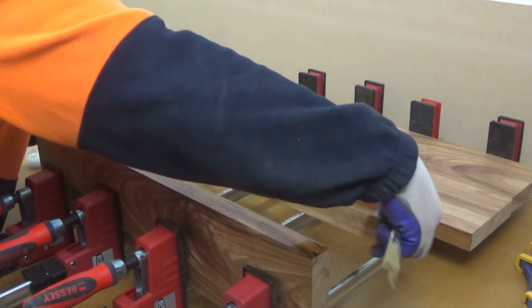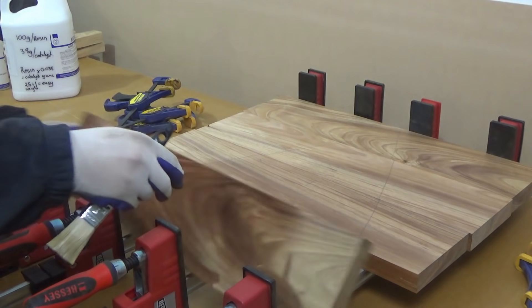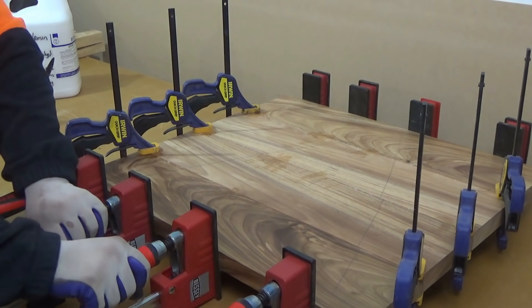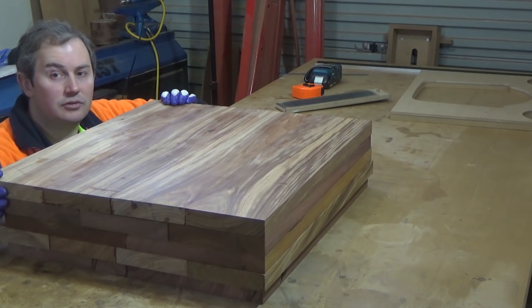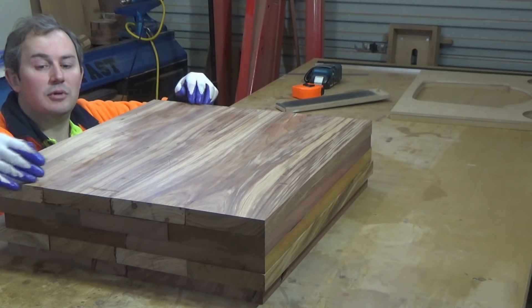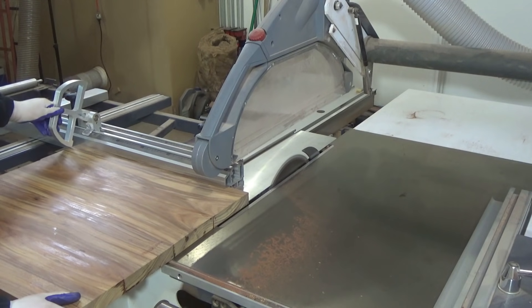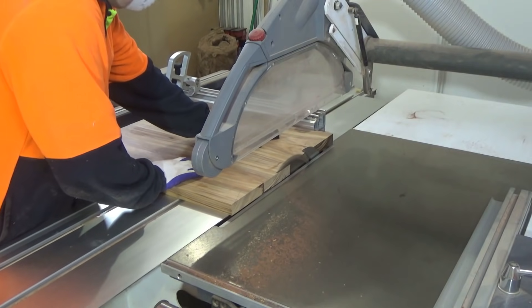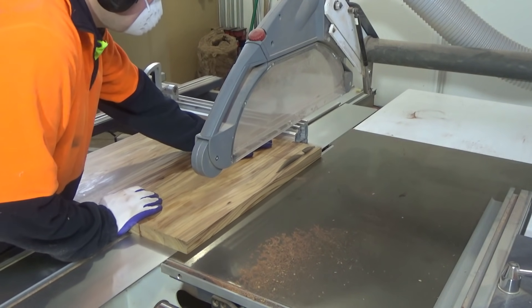I am using urea formaldehyde as it gives a good solid bond with zero creep. Now that I have my five panels glued up, I have to cut them to a common length and a common width, except for the bottom panel which will be half an inch — or 12mm — smaller all the way around, just to give a bit of a reveal.